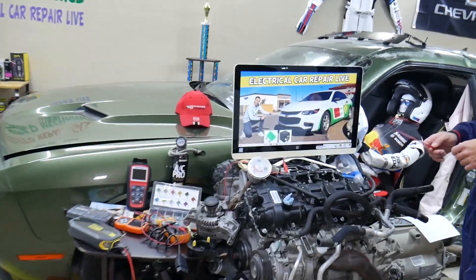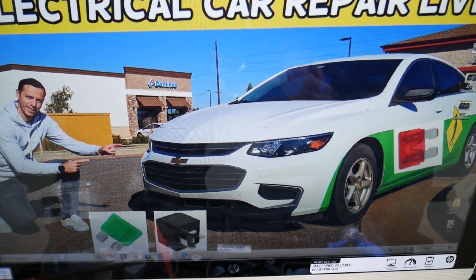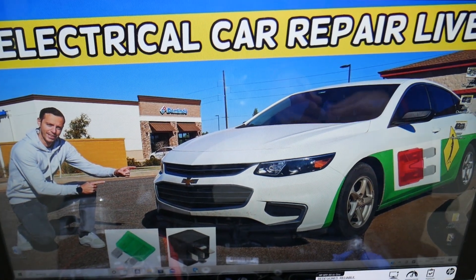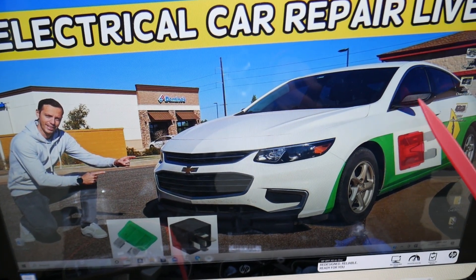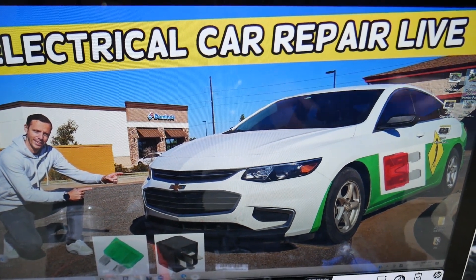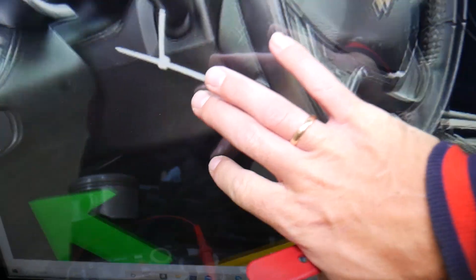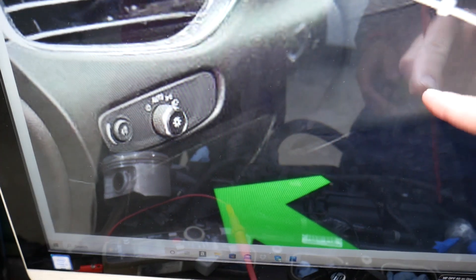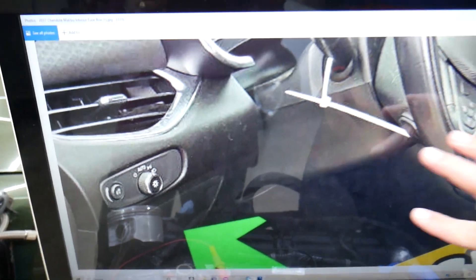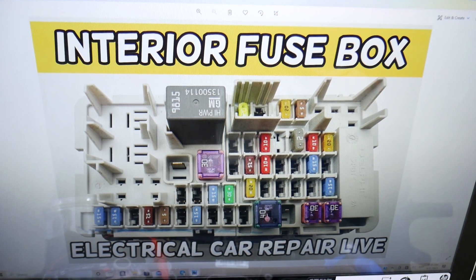We'll demonstrate on this 2017 Chevy Malibu. You have up to two different fuse boxes in this car, and we'll be working with just one of them — luckily it's easy to get to. It's on the driver's side: open the door and it's next to the steering wheel. On the left side, where that arrow is pointing, right under the headlight switch, you'll find one cover. Open that cover and underneath it you have a fuse box.